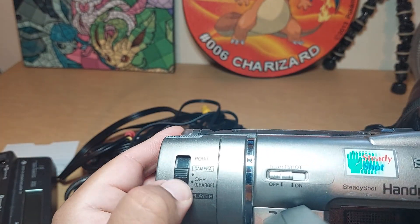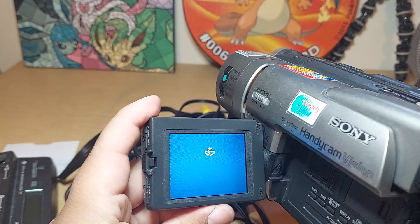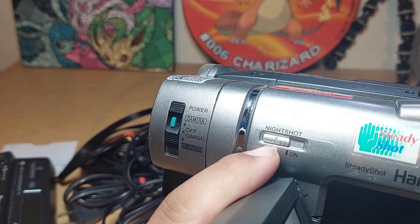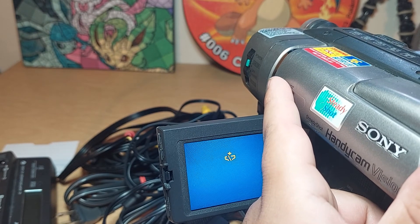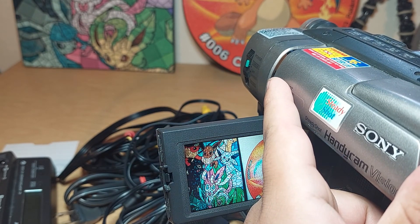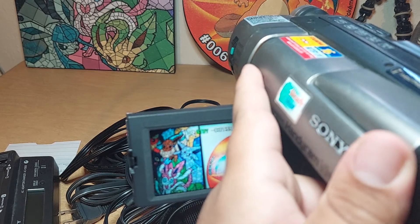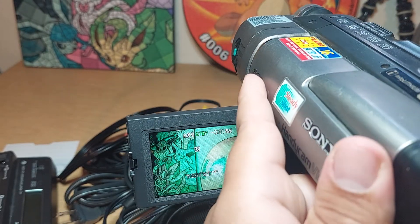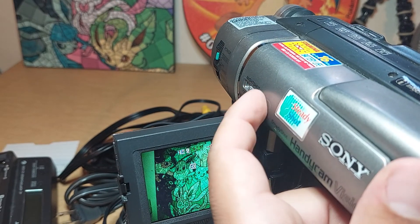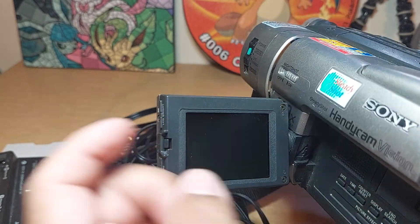Let's go back to the camera. We also have here the night shot — it also works. We'll turn it on and we'll see how it changes. So now it looks all green; at night it actually works. You saw a clip when I was recording at night.